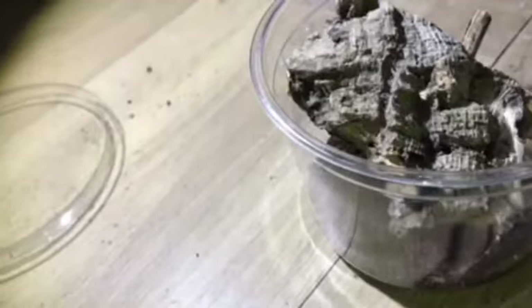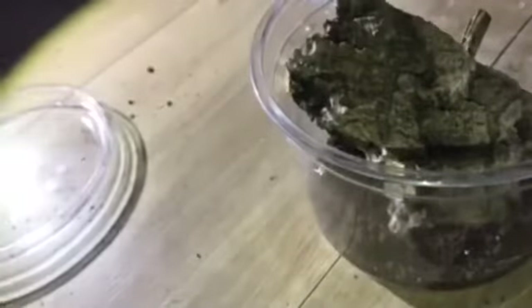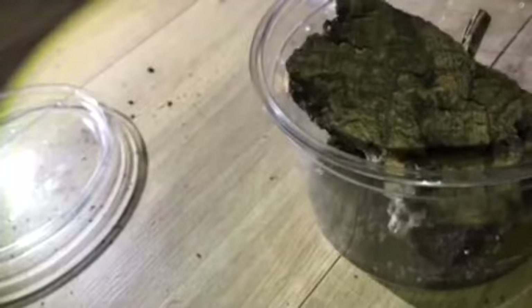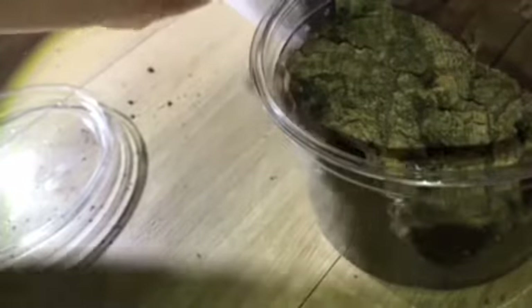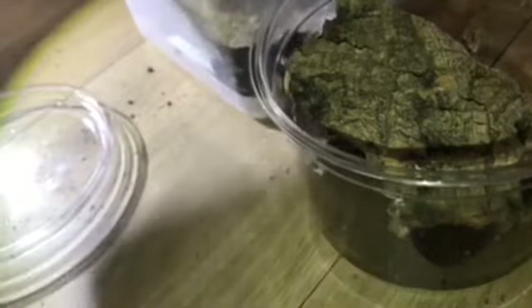I do have a cricket colony but honestly I'm absolutely hating it because they absolutely stink — it is so gross. I don't think I'm going to keep the cricket colony, or maybe I'll do a bit of both, but I'm really not enjoying the cricket keeping.